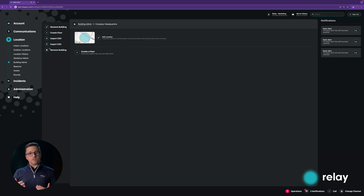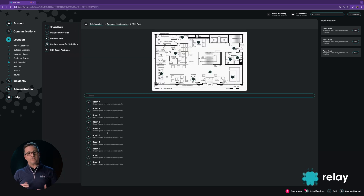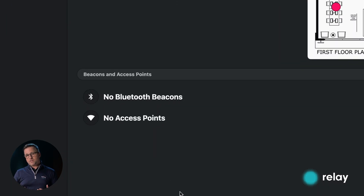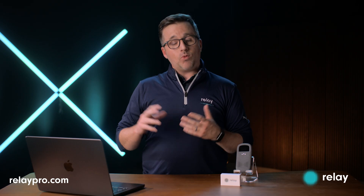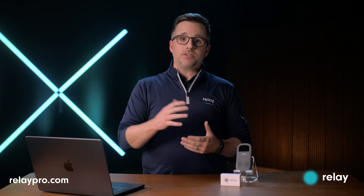The other way to do indoor location is to actually use the existing Wi-Fi network access points that are already deployed throughout your location. Relay is compatible with utilizing those to determine the indoor location of folks. And once that's set up, you can instantly determine the location of all of your Relay devices.